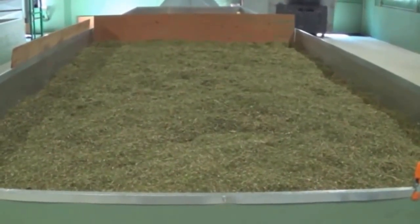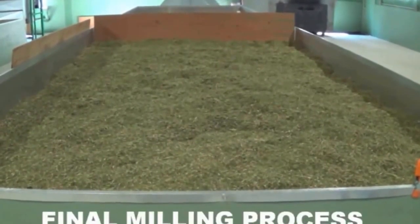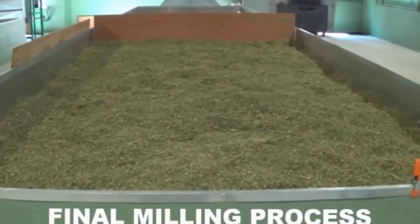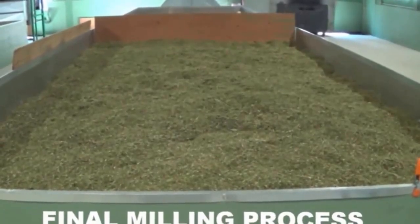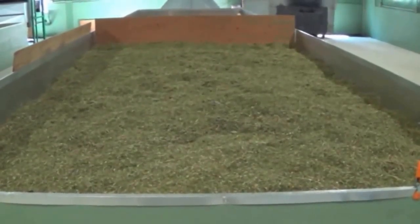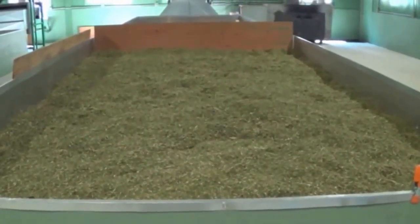Then we'll turn it off for the day. Tomorrow, final milling takes place and we run it back through the milling machine through a one-eighth inch screen, which cuts it down in size considerably.